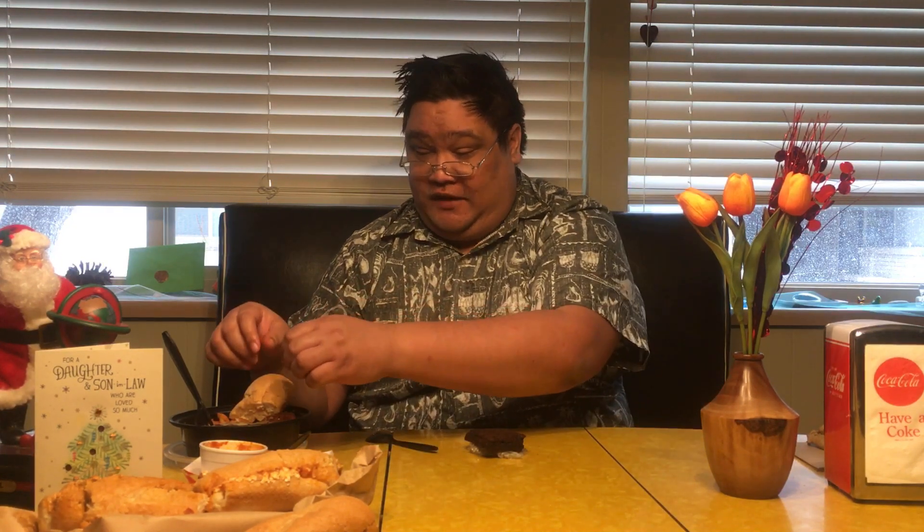All in all, I'd say today's meal overall is probably like 8.5 out of 10. Definitely I would eat this again — it's a good meal. Well, thank you folks for joining us. You guys have a great day.